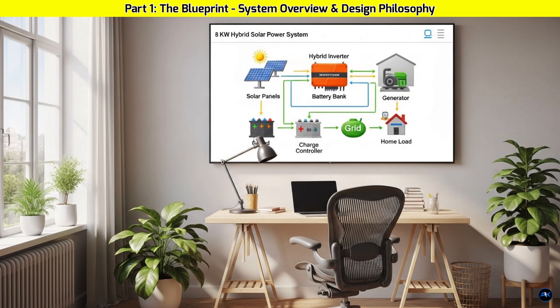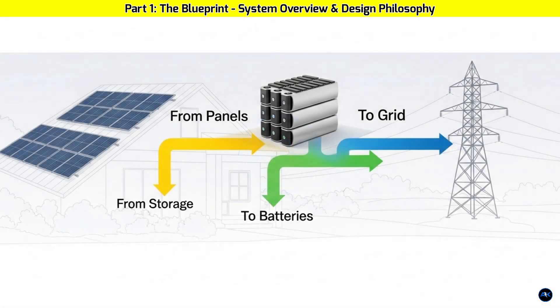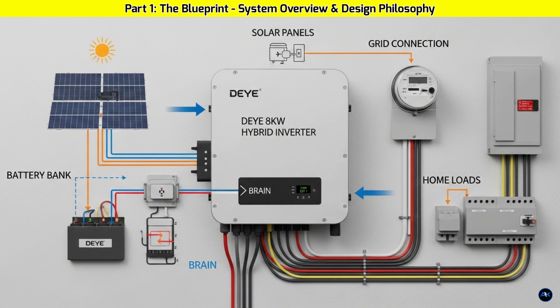Part 1: The Blueprint — System Overview and Design Philosophy. Our system's design philosophy is simple: efficiency and safety. We're building a system with three main power flows — from the panels to the batteries and to the grid. The DAI 8 kilowatt hybrid inverter is the heart of it all; it's the brain that intelligently manages all these flows.